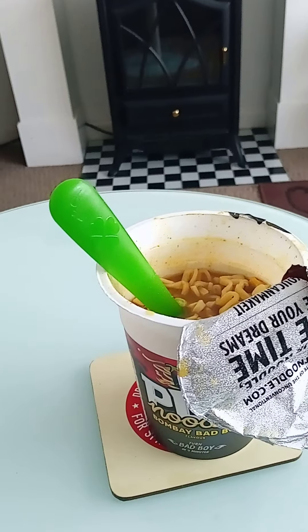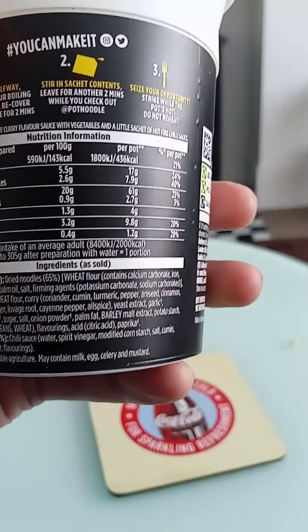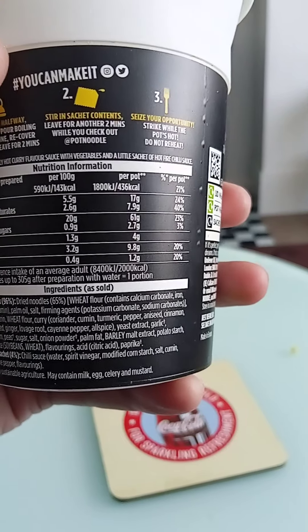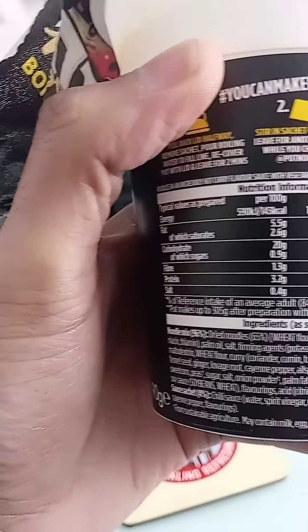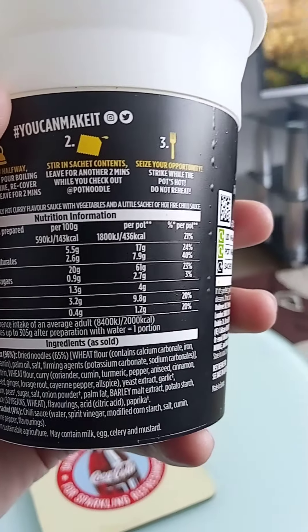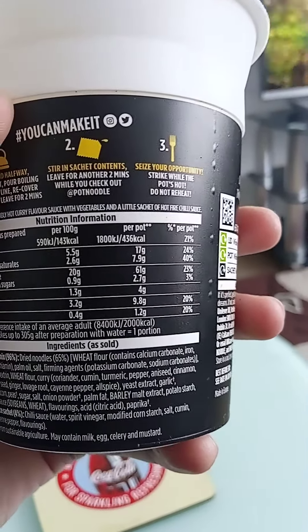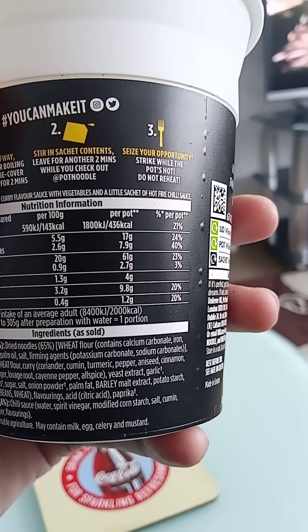I can also taste the curry and the turmeric. The pepper is very noticeable — it's quite spicy. I can definitely taste the cayenne pepper as well. The peppers really come through in this one, it's quite spicy.